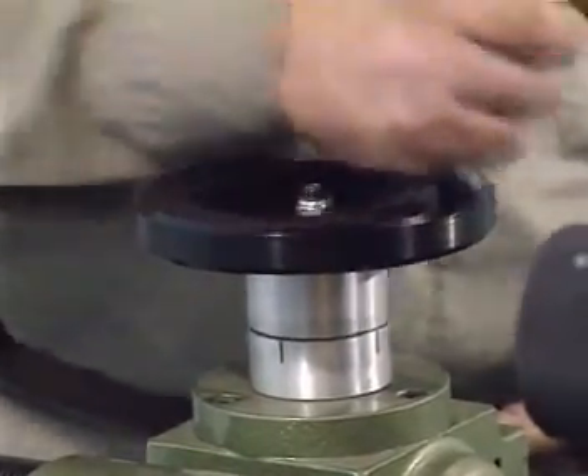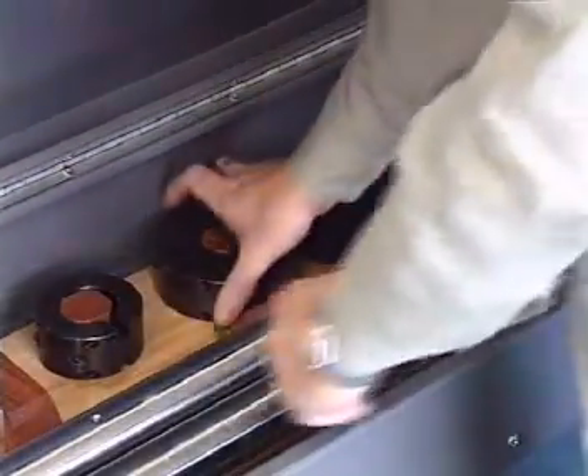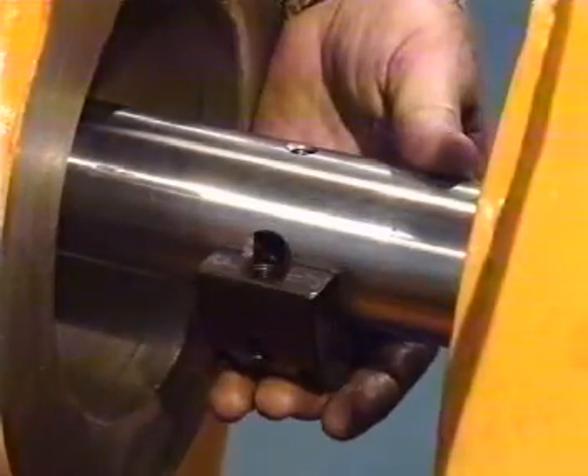Boring bars up to 6m long can be hand or power fed in both directions, and tool holders capable of machining bores from 52 to 1000mm in diameter may be fitted without having to remove the bar.